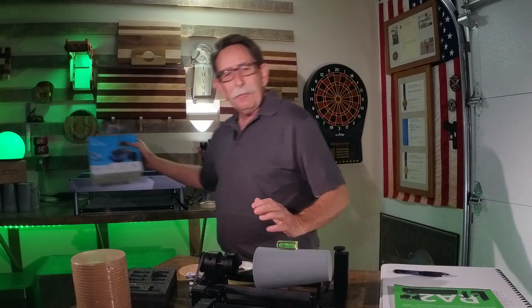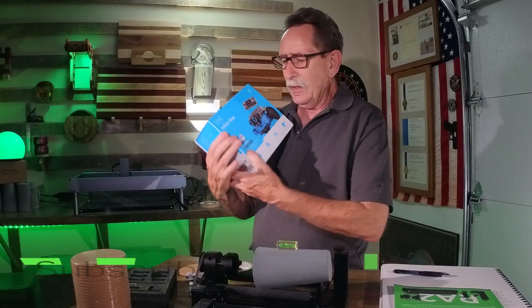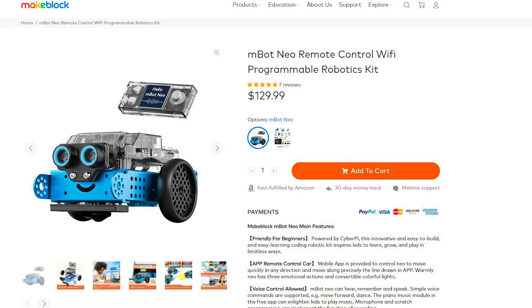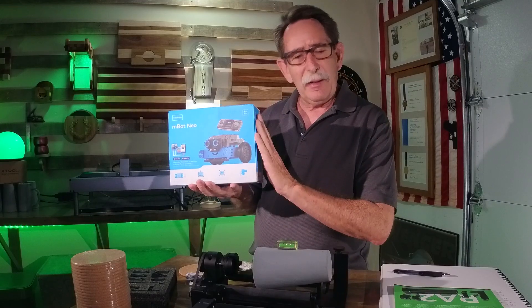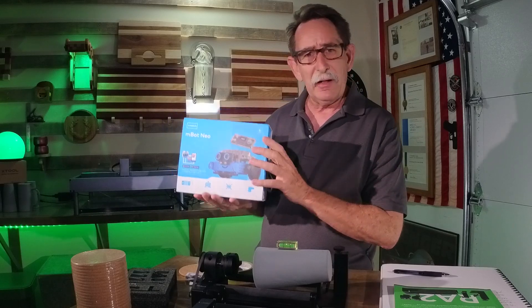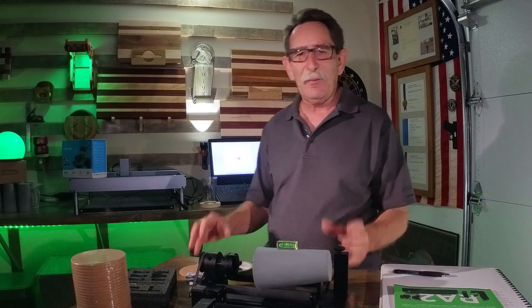My upcoming videos: this is an MBot Neo. I went and decided I wanted to get a toy for one of my friend's kids — he's about eight years old. This may be the perfect thing for him. I'm going to take it apart in another video and do a review, then send it to him. Who trusts somebody old enough to be a grandpa to evaluate a kid's toy? Let's put it in the kid's hand and find out what happens.